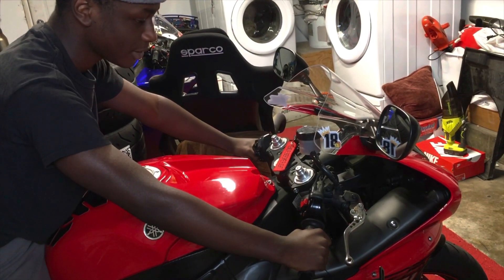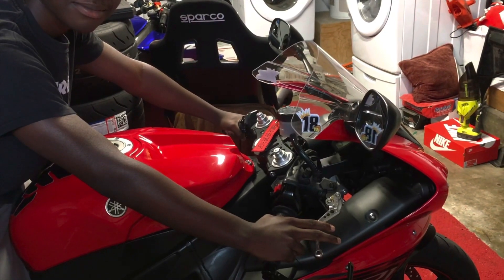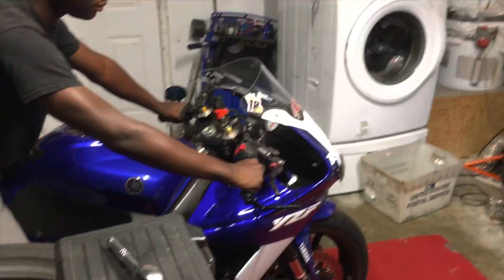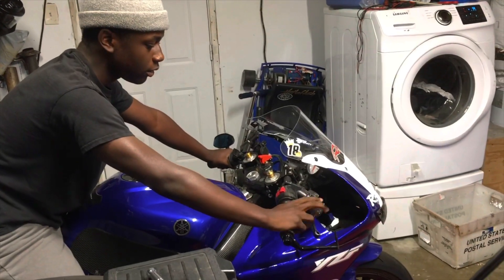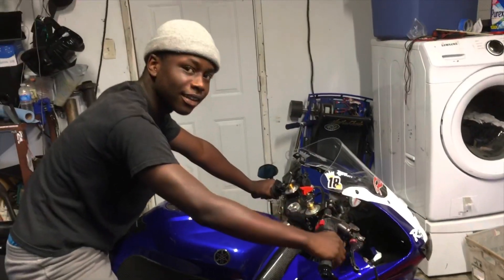Go from throttle to brake again. Throttle. Brake. I'll get back on the R6. From throttle to brake. This is more like down, that way. Bingo.